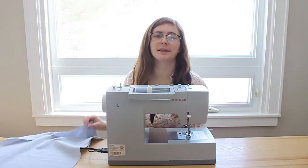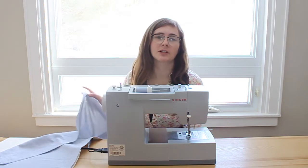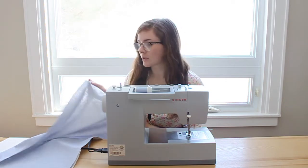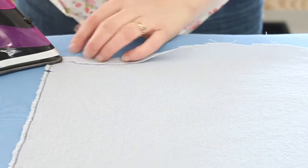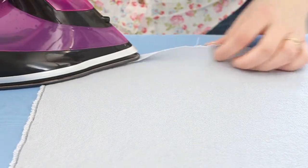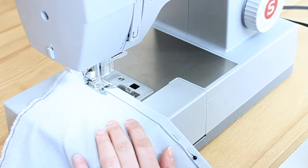For the skirt, we're going to start with hemming, because it's easier to hem when it's just one long straight piece rather than after it's been gathered and sewn together. We'll hem the two pieces separately. For the outer piece — my blue linen — I'm going to fold it over a quarter of an inch, iron it down, then another quarter of an inch, iron it down, and sew a straight stitch.